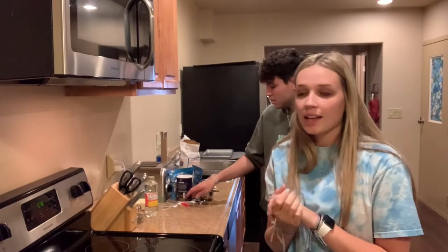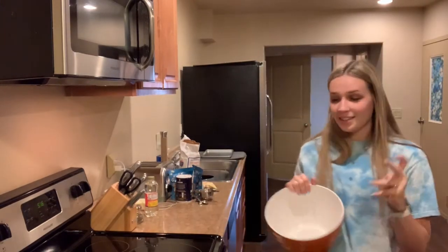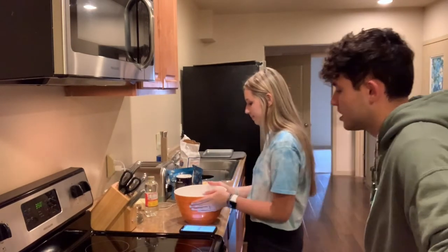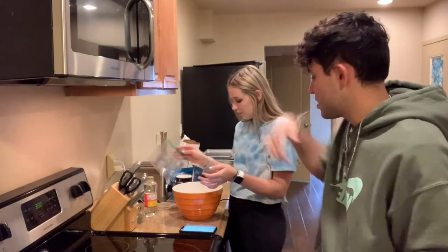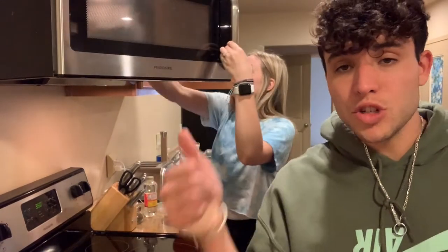Okay, while that is setting up in the fridge, we're going to be making the Jack Jack cookies. First, preheat oven to 350. Butter and sugar into a large mixing bowl — you're going to need two sticks of softened butter in the microwave. Then you're going to need brown sugar and normal sugar.